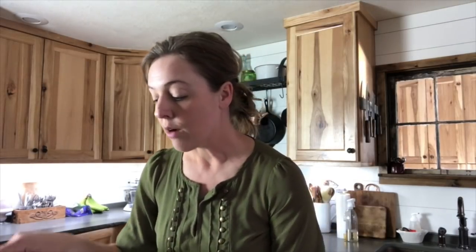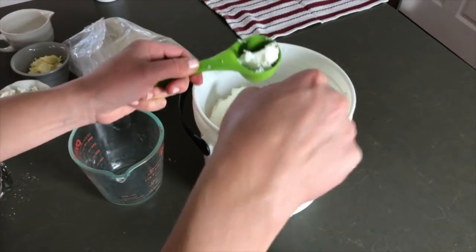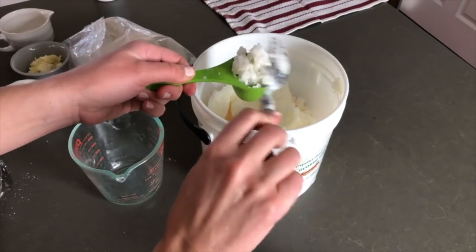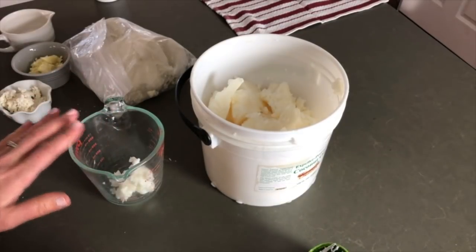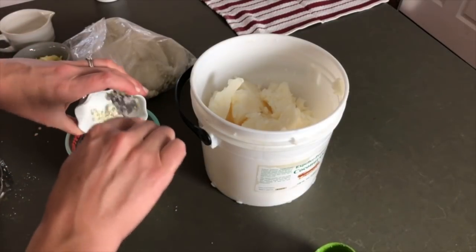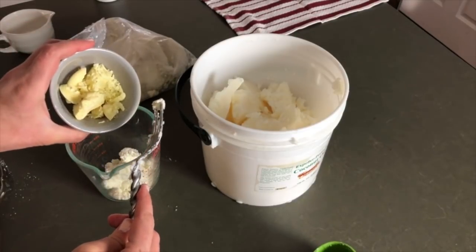Once you have your ingredients gathered, this is really easy to throw together. You're just going to take a quarter cup of each of the oils. Full disclosure — I rarely actually melt and then measure the solid oils. I usually just chunk them into the measuring cup and eyeball it. This does not have to be an exact science, so please don't overthink the measuring. Just close counts. So we have a quarter cup of coconut oil, a quarter cup of shea butter, a quarter cup of cocoa butter.